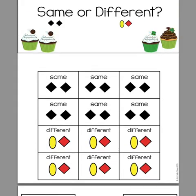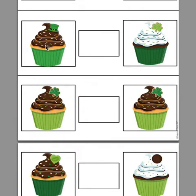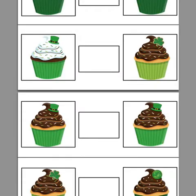Then we have same and different cupcakes. This one's a little bit harder because it really makes the students discriminate between the two pictures to find the differences.